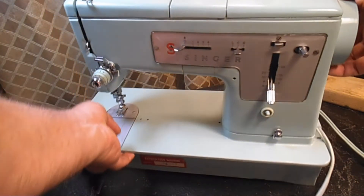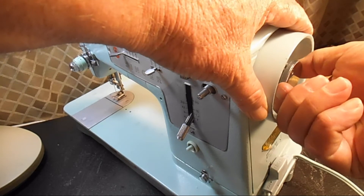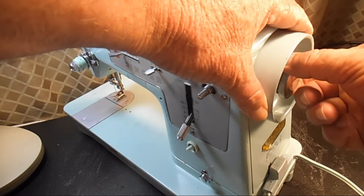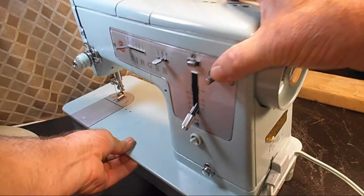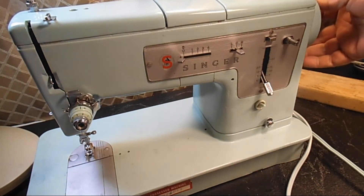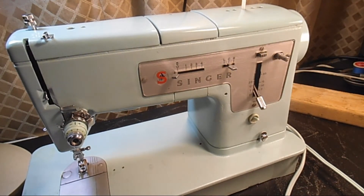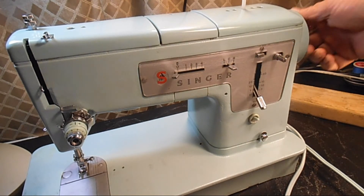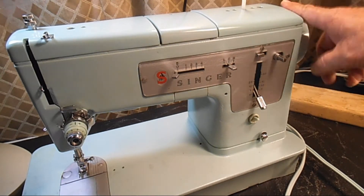When I'm going to wind a bobbin, I'll disengage the stop motion nut by turning it counter-clockwise — that disengages the needle bar and the hook. This machine hasn't been restored yet, so it's so dirty that even with the nut disengaged it's still moving everything, which is not normal. What you want is for only the hand wheel to be turning when that stop motion nut is turned counter-clockwise.